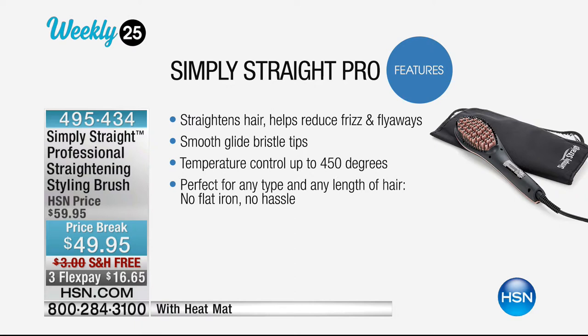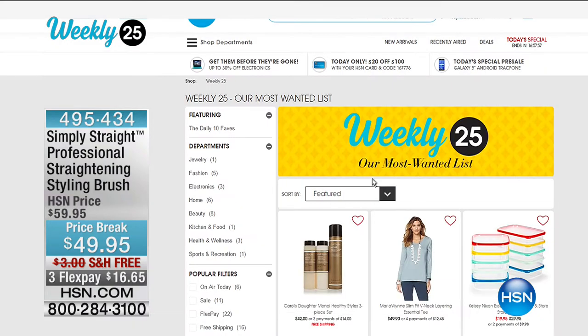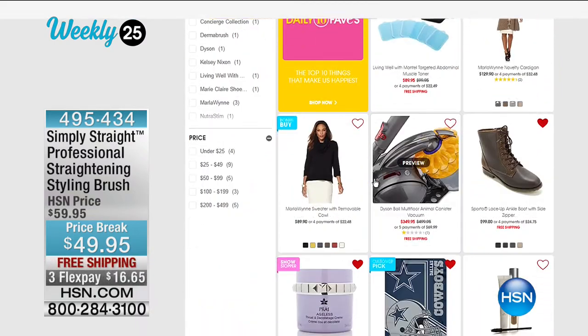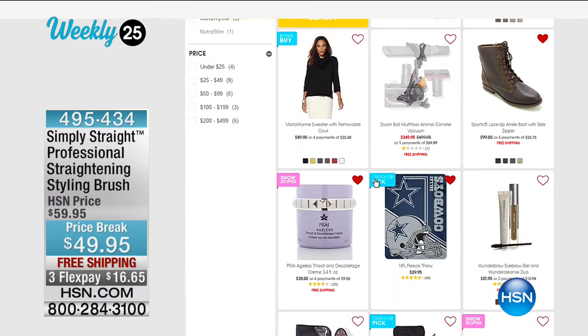All you do is literally glide this through your hair and you get a little wave. You can actually do some curl, get that frizz reduction. It's temperature controlled up to 450 degrees and it's perfect for any hair type. No flat iron — this can brush volume and body into your hair as well. If you want to check out more of our weekly 25 items, just go to hsn.com. Carol's Daughter is there too.